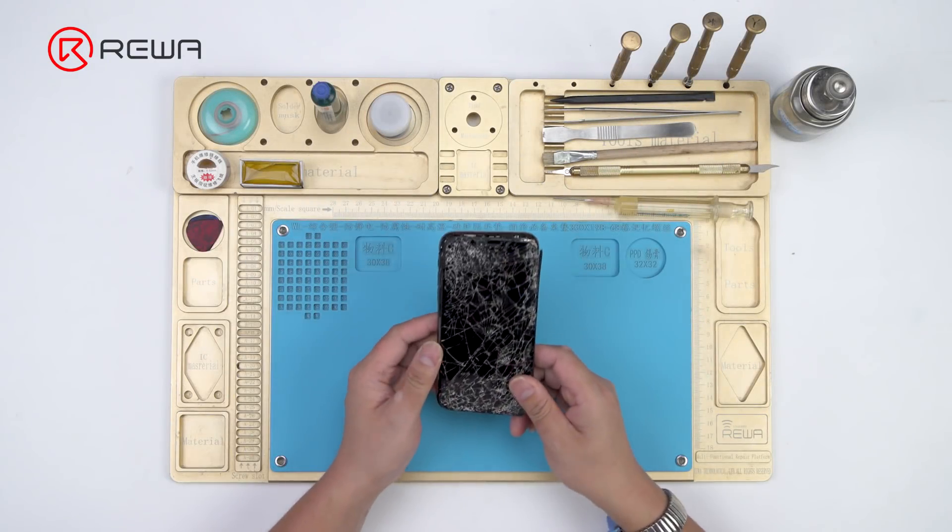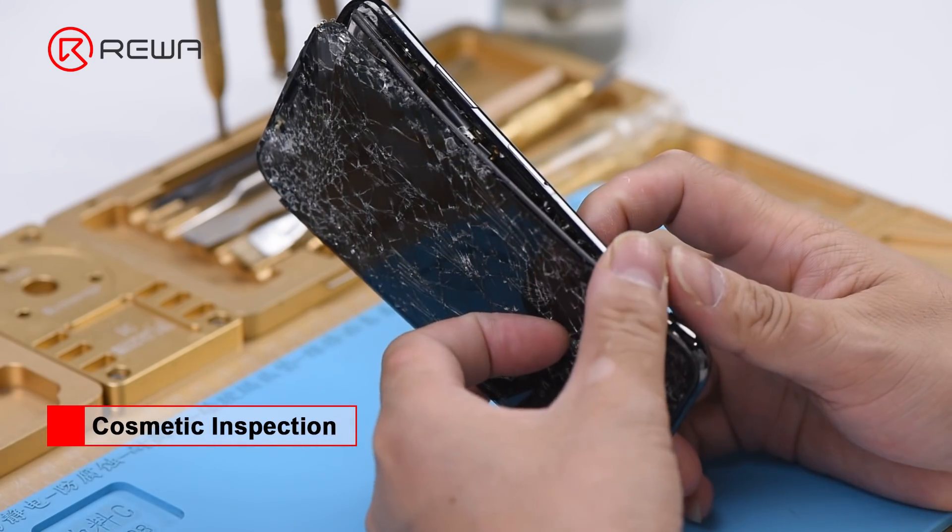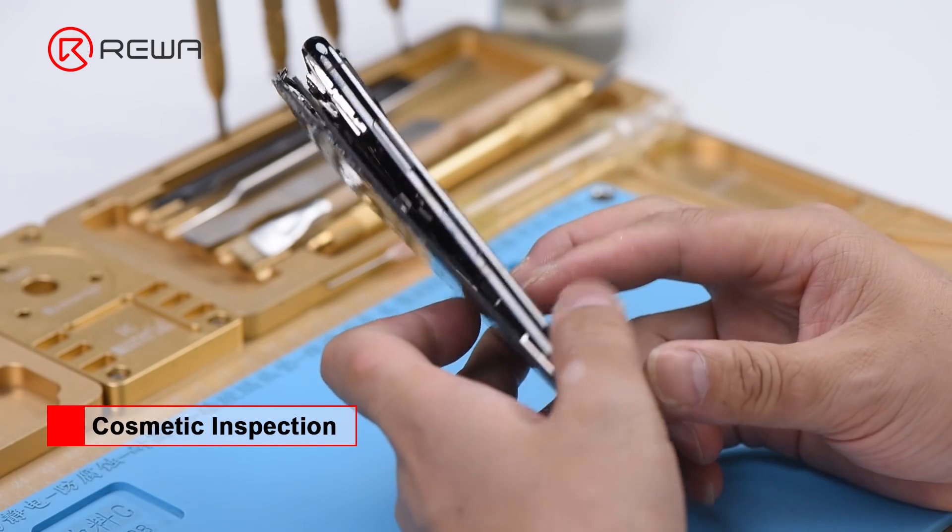The phone has been severely damaged. The screen is shattered and the back glass is broken. The mid-frame is deformed.